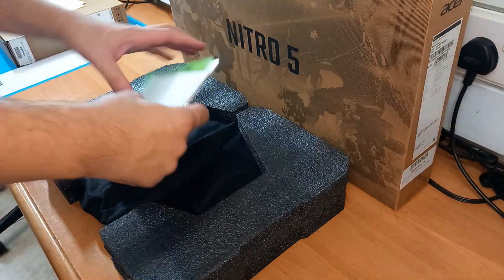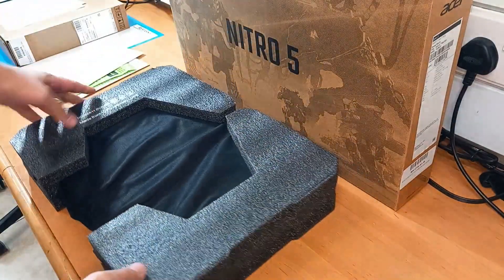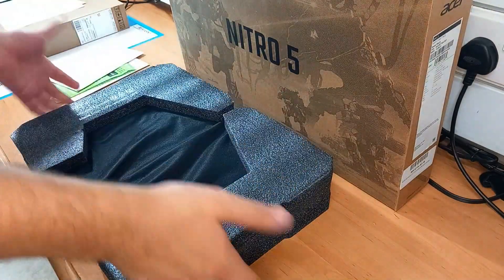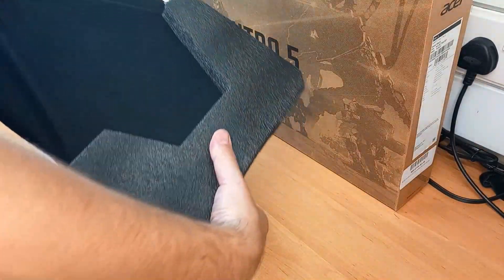So in the box we get some booklets, which is pretty much usual. The laptop is well-packaged with two big foam bumpers on both sides which protect it while in the box, and it also has a black pouch that we need to take off the laptop.